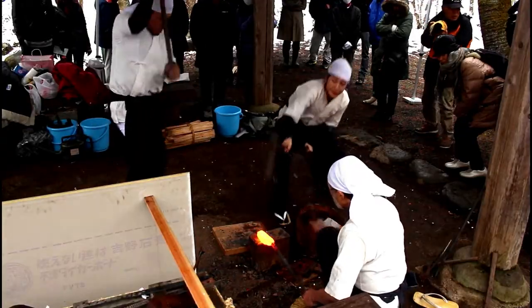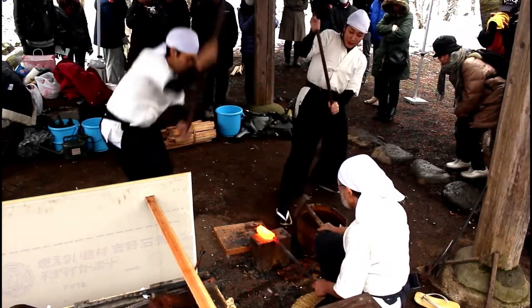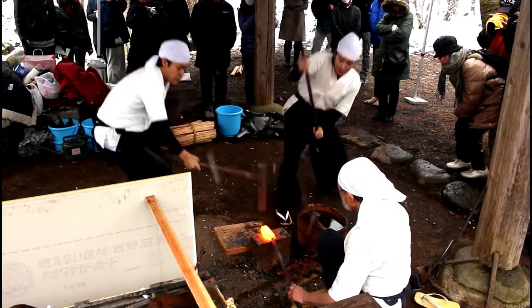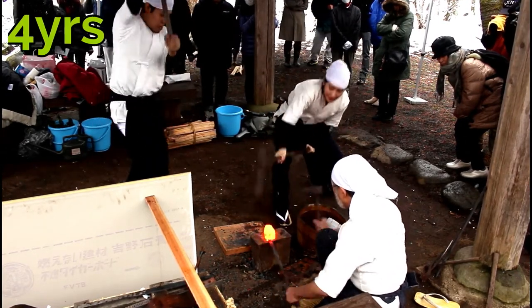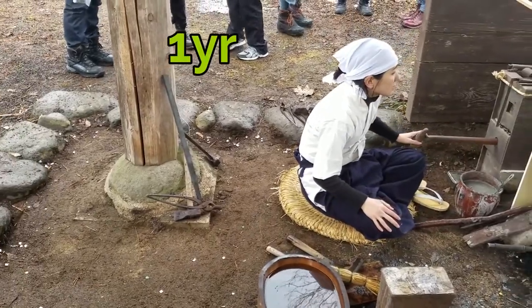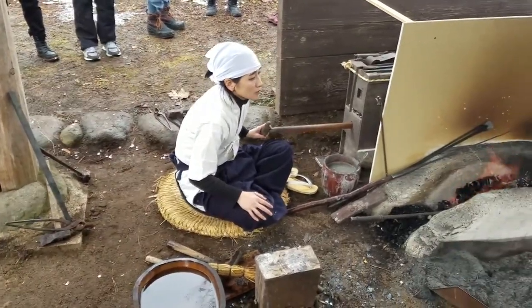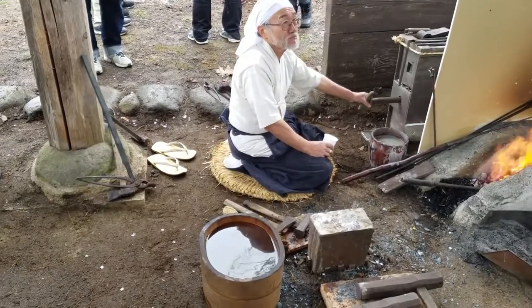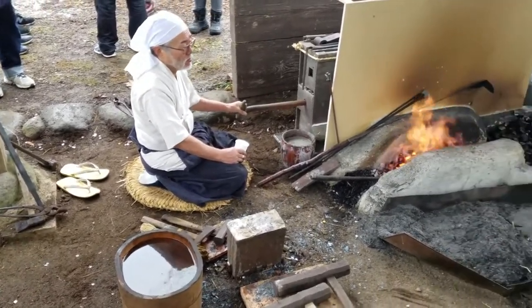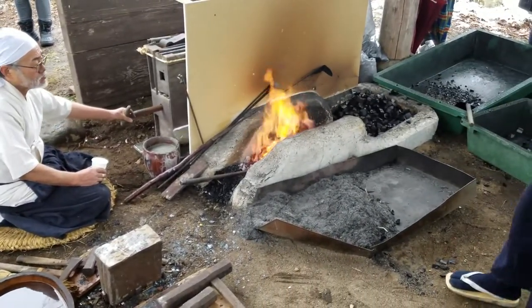The process to becoming a swordsmith is very vigorous, requiring much of your time. The younger man here has only been learning for four years. His female counterpart has been training for one year. Like most traditional professions in Japan, watching in silence and being attentive to what the master is doing, saying, or not saying is very important.